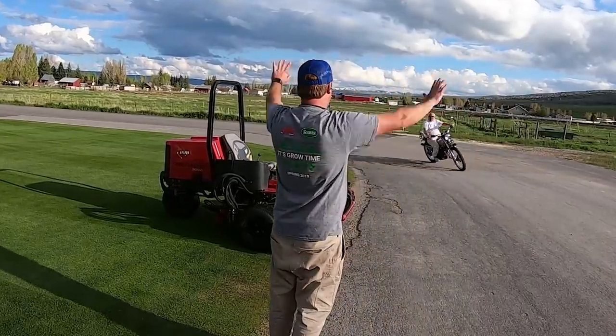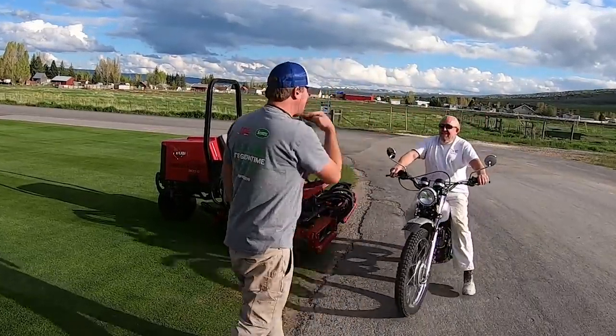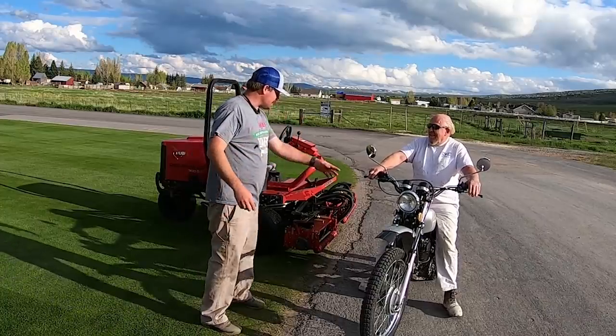Hold the phone, hold the phone, hold the phone. Cut it, cut it, cut it. I can't. Whose is this?